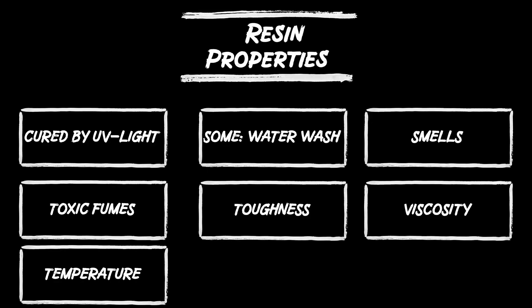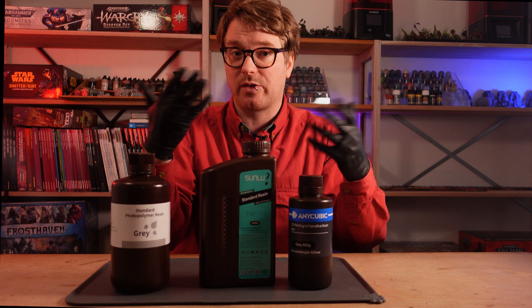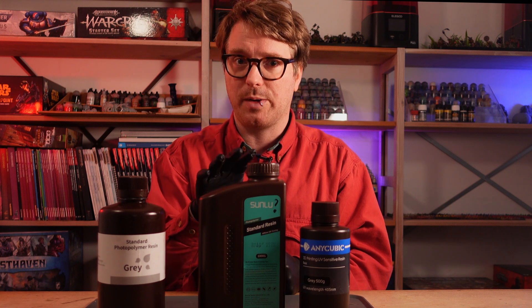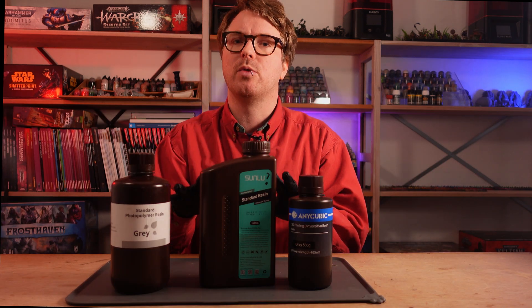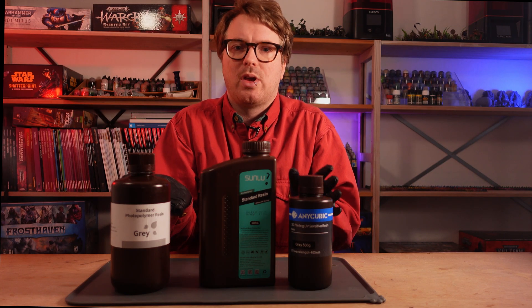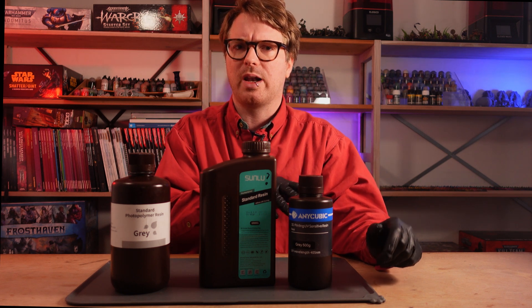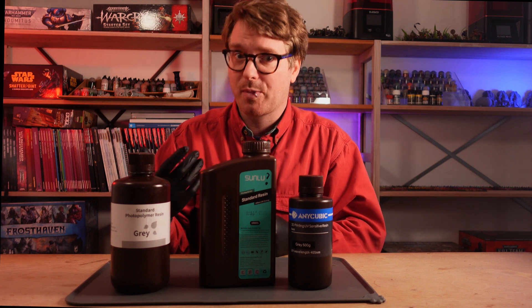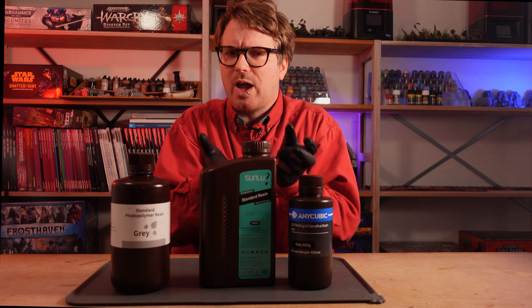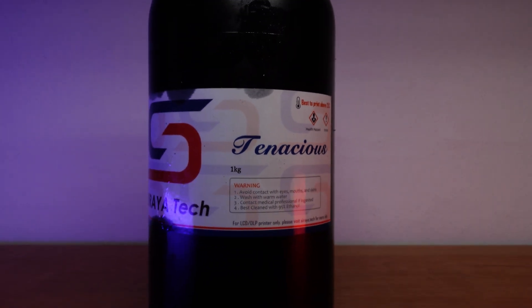High viscosity resin needs a bit more cure time per layer but it's also often more durable. The viscosity of the resin will change with temperature — in higher temperatures your resin will flow a bit faster, which is actually preferred. The ideal exposure time for a layer will also change with temperature and viscosity, so stable temperatures are much preferred when printing like this. Think at least 20 degrees and sometimes even 25 degrees Celsius. The color of the resin can also have an impact on its properties — the same color in the same brand might require a bit more or less exposure time and may behave a bit differently. This is especially true for clear or see-through resin, which is really hard to work with.